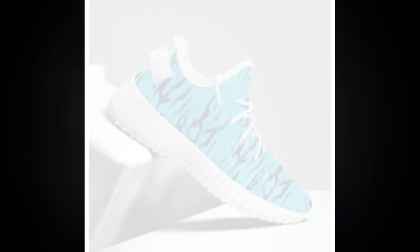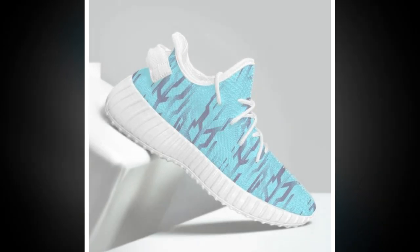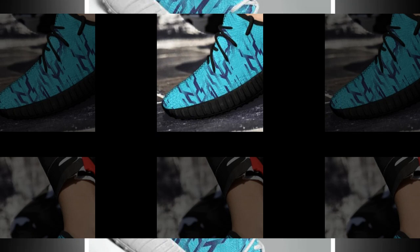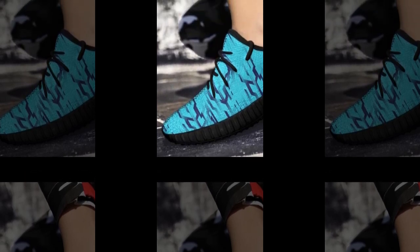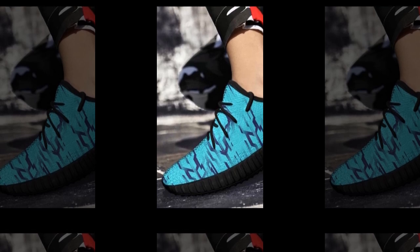Hey everyone, welcome back to our channel. Today we've got something super exciting for you: an in-depth review of these incredible sneakers. Whether you're standing all day, hitting the gym, or just looking to up your sneaker game, these shoes promise to deliver comfort, style, and versatility.